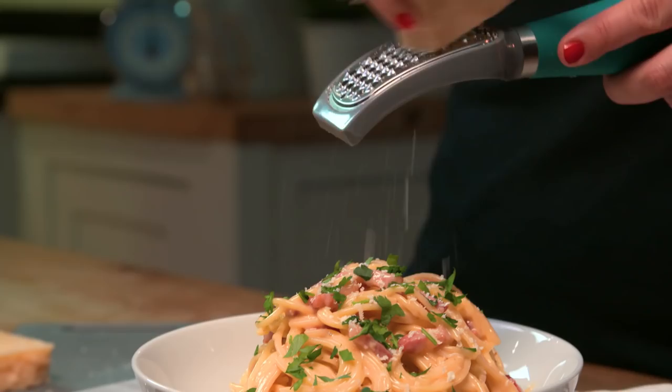Hi, welcome back to my channel where today I'm going to cook a really quick and easy family meal that's perfect to make mid-week when you don't have a lot of time. It's my one pot carbonara.